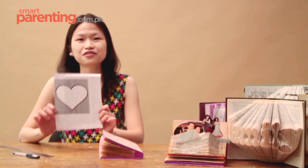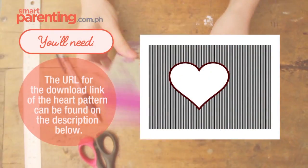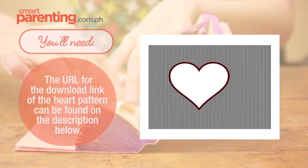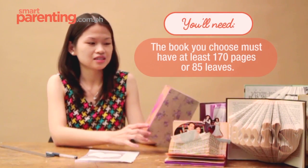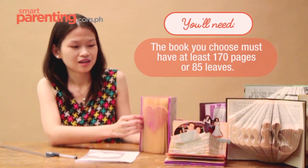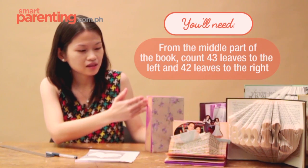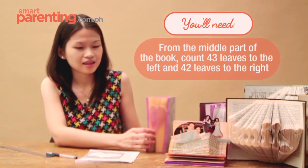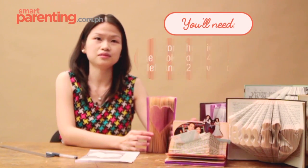So we have provided a free heart pattern. The heart pattern would need a book that has 170 pages. If you find a book with more than 170 pages, you just leave some pages on the left and on the right, and find the middle part. Then count 43 leaves to the left and 42 leaves to the right.